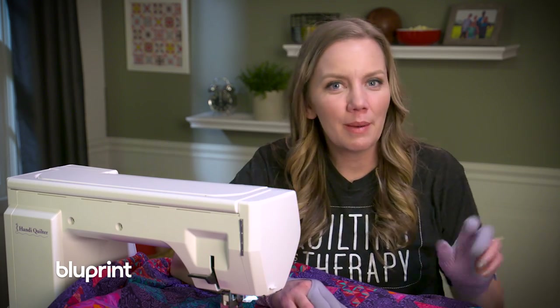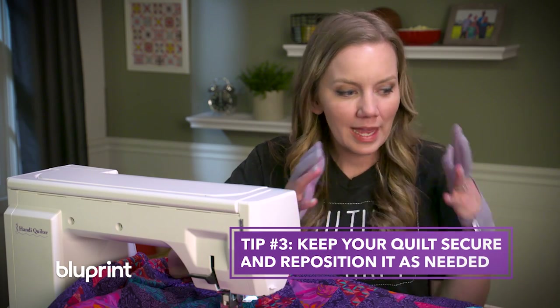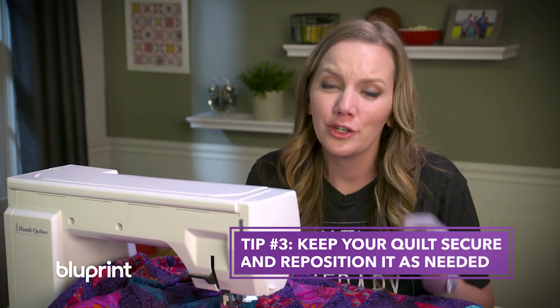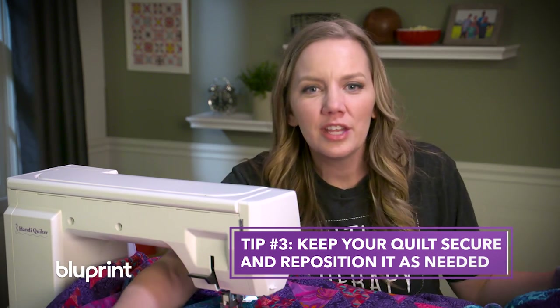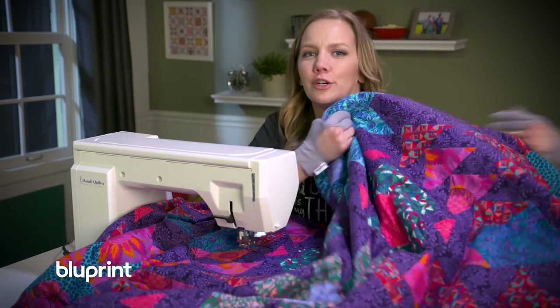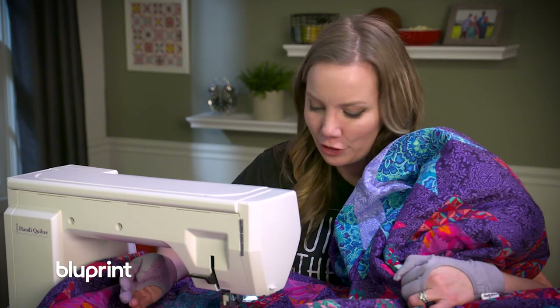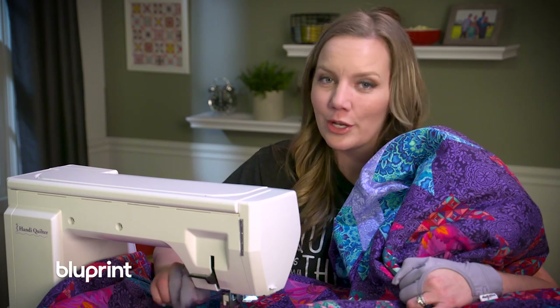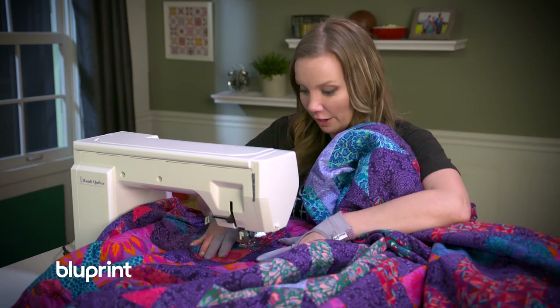Another thing to remember when quilting large quilts on your sewing machine is that gravity is your enemy. We don't want any part of the quilt hanging down because you're not only fighting the quilt but you're also fighting gravity. Reposition that quilt often — throw it up over your shoulder if you need to — whatever it takes to get that quilt finished. Which is what I'm going to spend the next few hours doing, because this special gal is going to love this quilt once it's done, or at least she better.